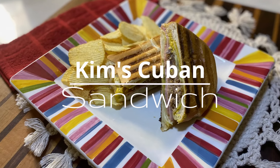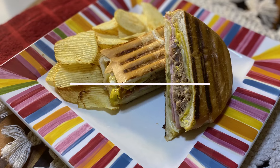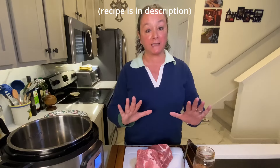Today we're going to make my version of a Cuban sandwich, but we're going to start this all out in our Instant Pot. Right now I've got three tablespoons of avocado oil just heating up. I've got it set to sauté. While that's heating,